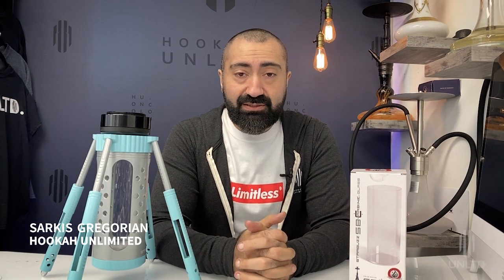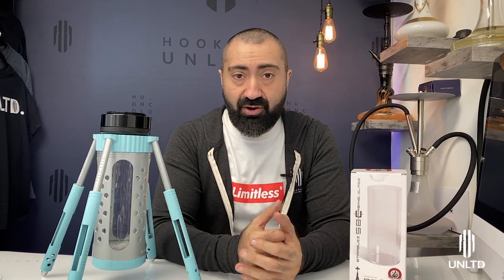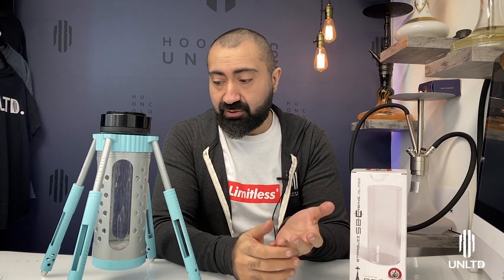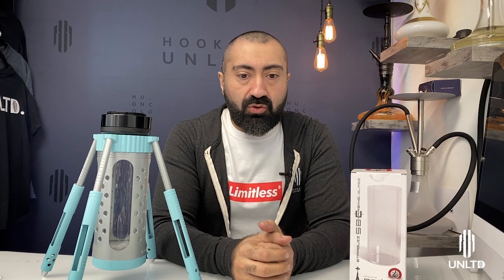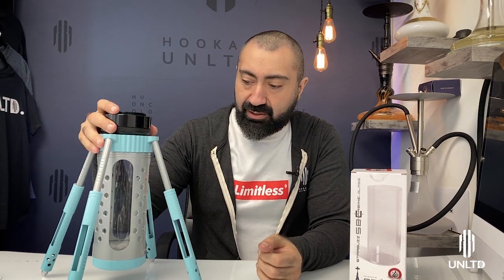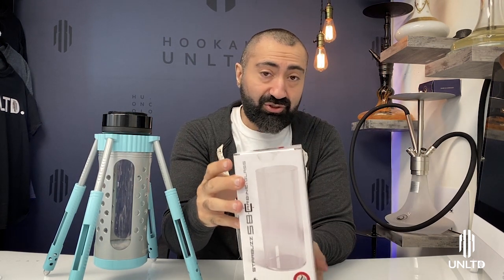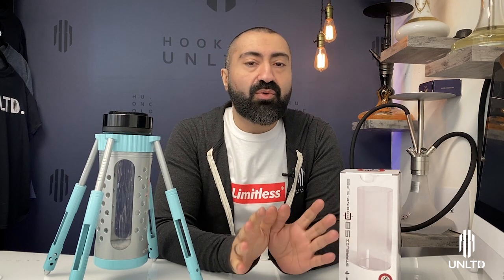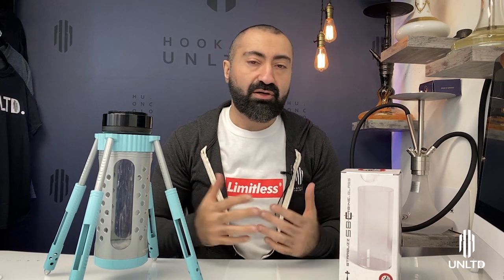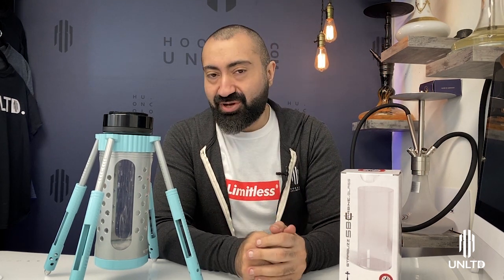Starbuzz has been getting a lot of requests from people who have bought a new glass base for their carbines and are having immense problems putting on the v1 carbine they had bought. I took it upon myself to grab a v1 carbine and a brand new carbine base just to show you guys how to do this. When I was tinkering with it I understood immediately what the issue was and why some people might have a little bit of trouble, but it's not that difficult. Let's begin.